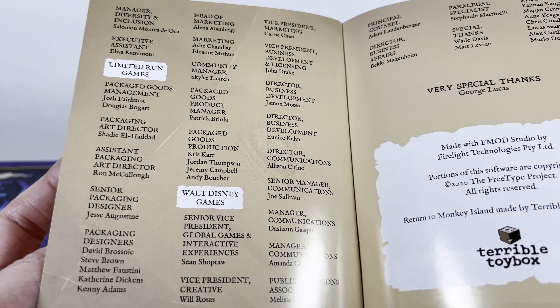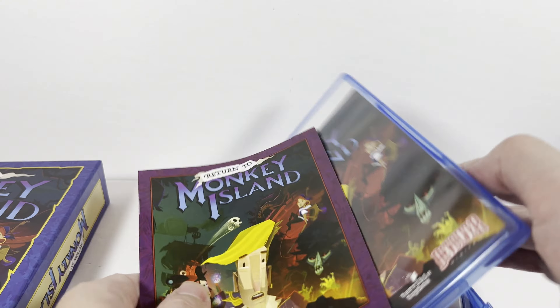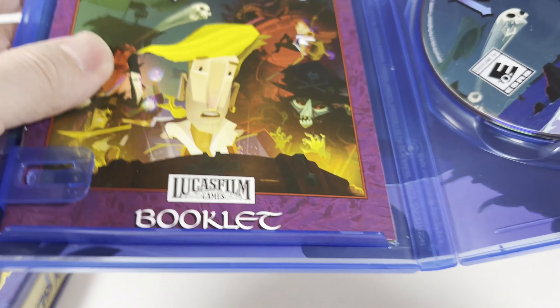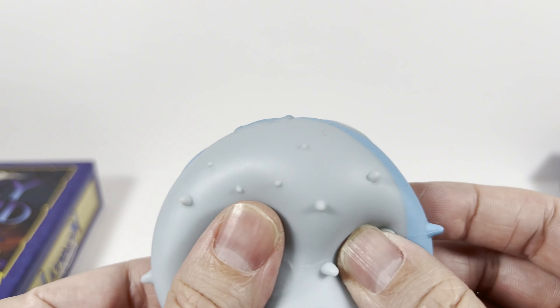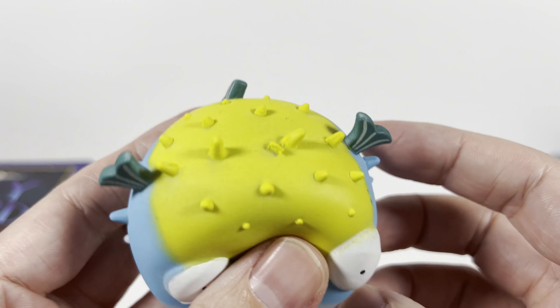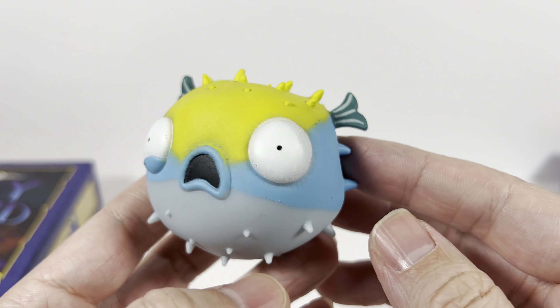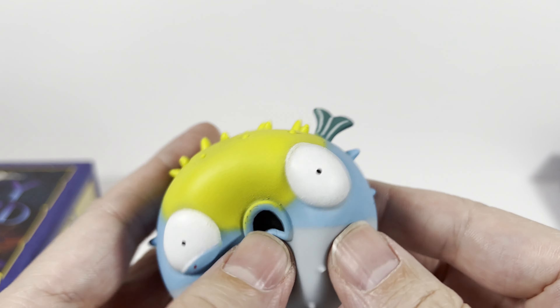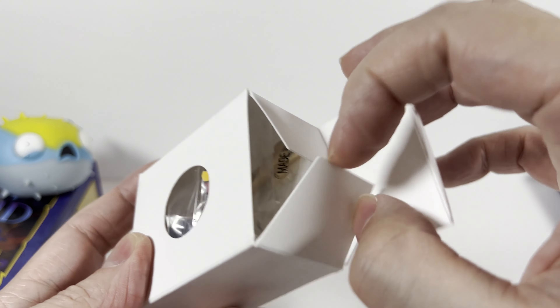You get to see all the people that made the game — very fun. Next up in the box we've got a kind of squishy, air-filled puffer fish. That's fun! I'm not sure what the deal is with him.